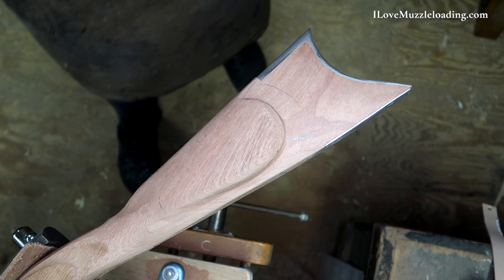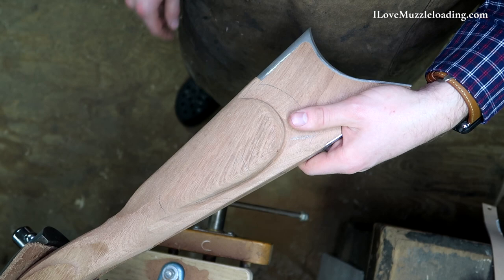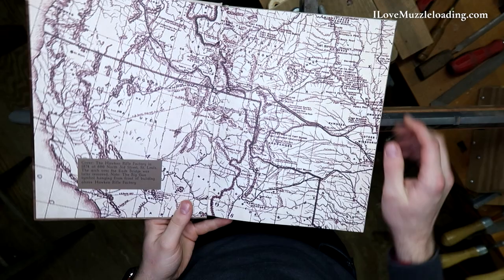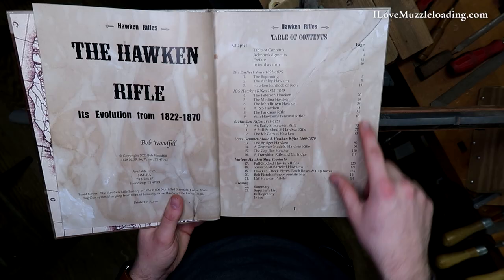We're going to keep plugging away here. I'm going to move up to a bit of the wrist and the upper face of the stock here, and we'll hit the books and bring those back in here and we can take a look at our cheek rest. As we work on this kit, I'm getting to the point where I want some historic reference, if nothing else to guide my process and the decisions I'm making on the kit.